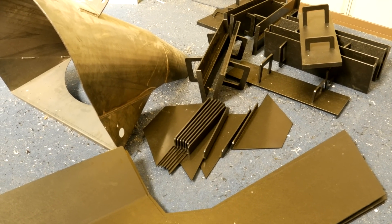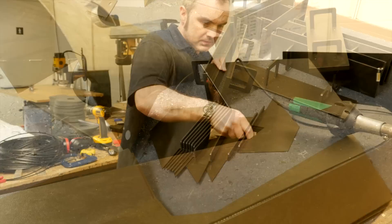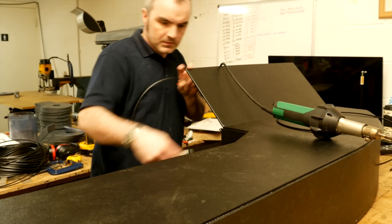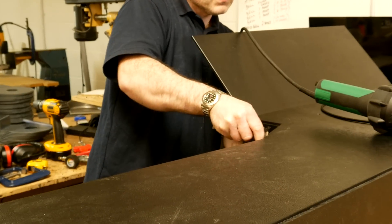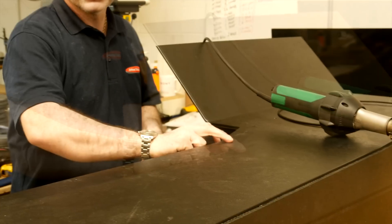A washdown chute for a cement mixer lorry. The material comes in flat sheet condition, which is machined to profile and hot-line bent to give the angles.